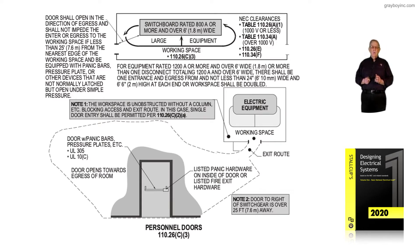Let's review the doors at the very left of the illustration. It shows doors with panic bars, pressure plates, and so forth. We can define how these doors with panic hardware have to be designed by UL305 and UL10C. The doors have to open towards the egress of the room, the same as the safety code NFPA 101.